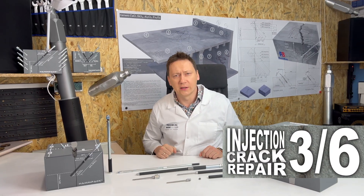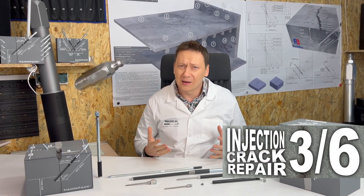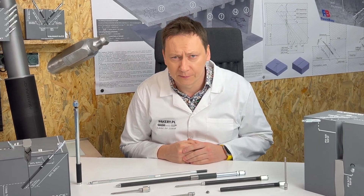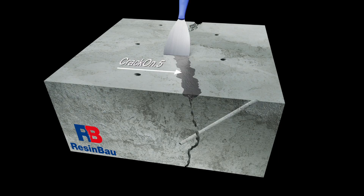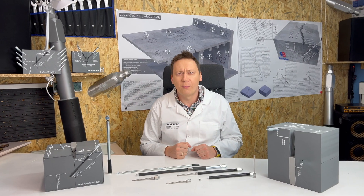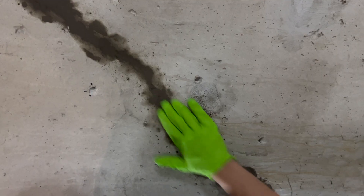From chiseling to drilling. Chiseling is about creating cuts — it's like playing a concrete sculptor, helping us to better observe the process. This will eventually lead to using less resin and making the repair more effective. Use a pointed chisel to make a cut about 1–2 cm deep and remove any lost parts.